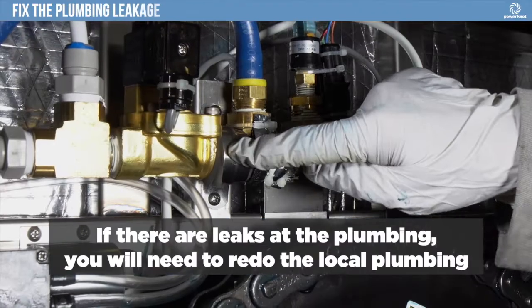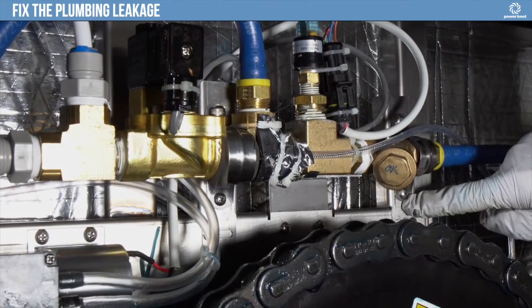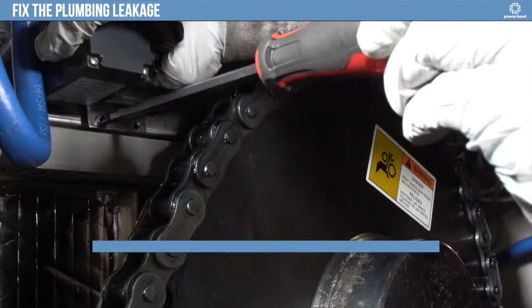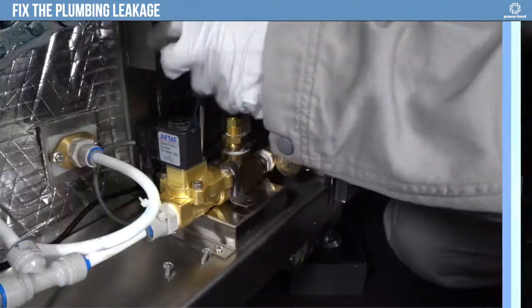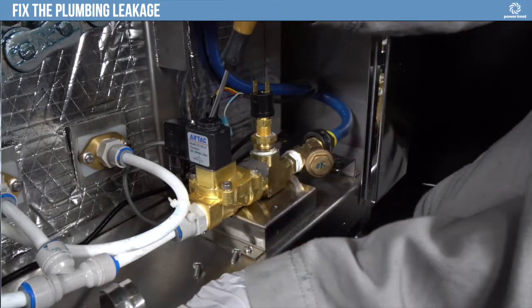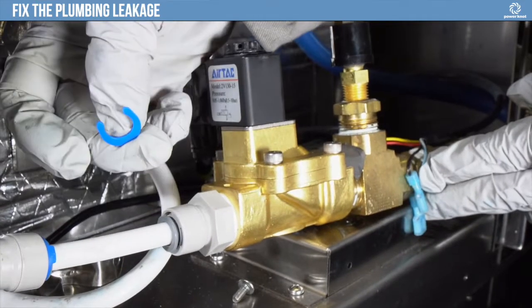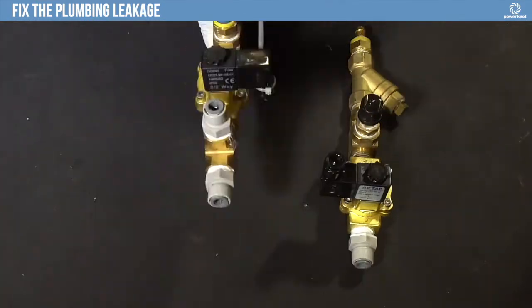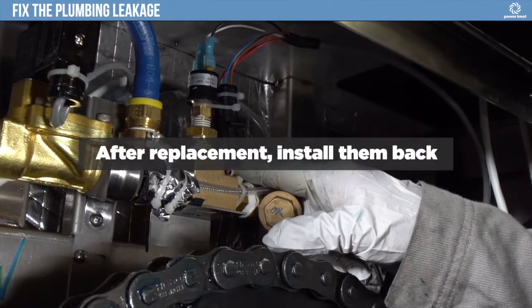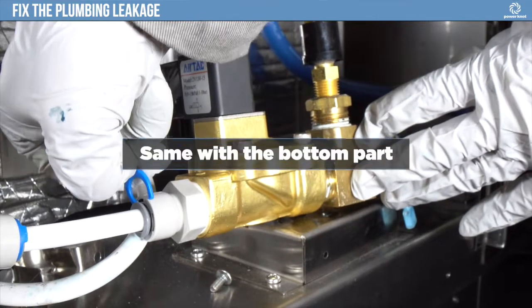If there are leaks at the plumbing, you will need to redo the local plumbing. Remove the screws and remove the plumbing assembly as a whole. After replacement, install them back. Same with the bottom part.